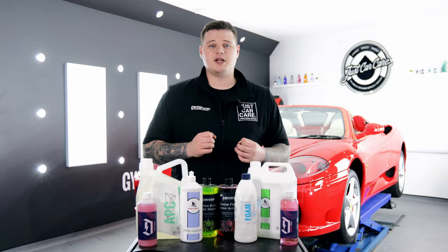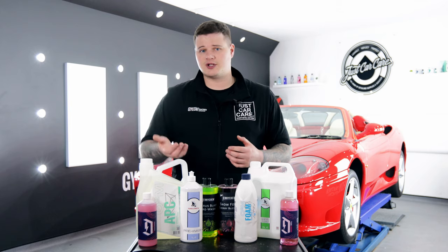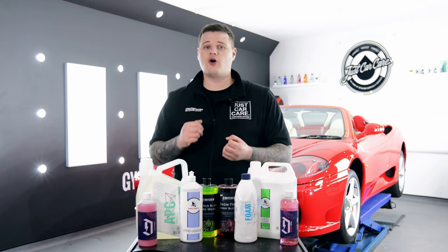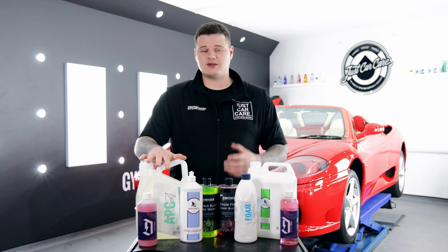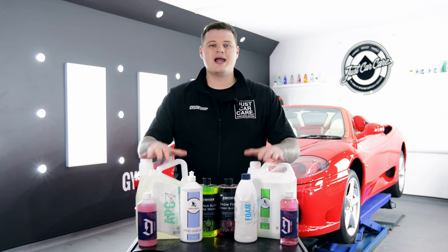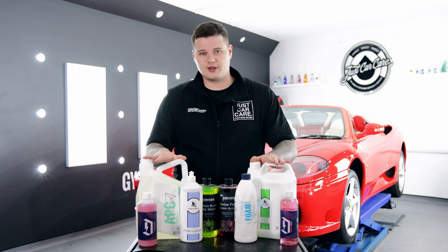For really heavily dirty vehicles, what we'd recommend doing is applying the Citrus Wash to the surface and allowing it to dwell for three or four minutes before pressure rinsing off. After that, go back over again with the Citrus, then on top with the Snow Foam, and it'll give you a much, much better clean than just using one or the other.